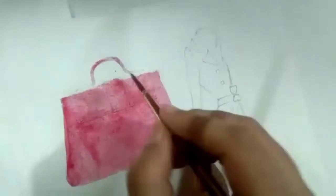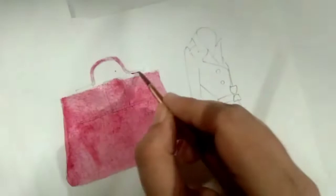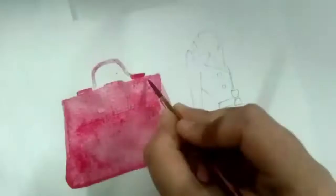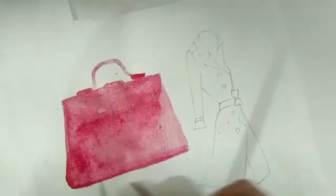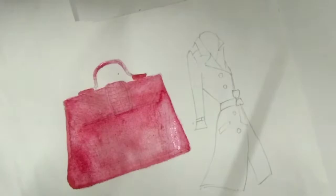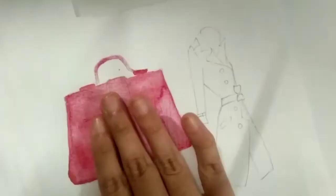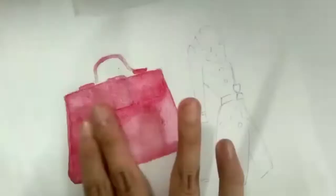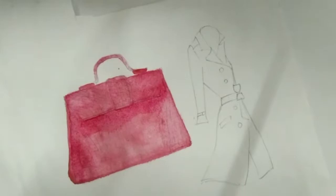One thing to keep in mind with the wet-on-wet technique is that we do not let the paper dry up quickly, and we do not apply coats of color after the area has dried. Keep applying paint after the water is applied, and keep applying paint over the areas where you want a shadow effect. Decide your light source — for me, the light is coming directly onto the front of the bag, so I apply shadows accordingly.